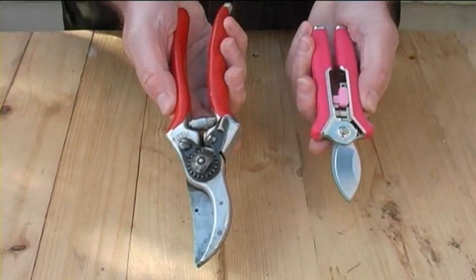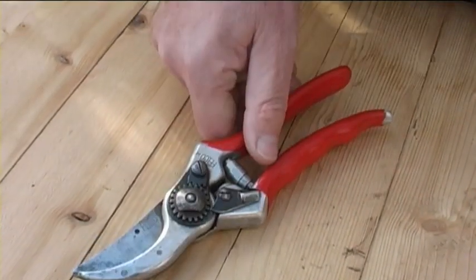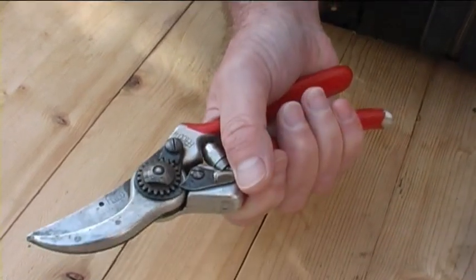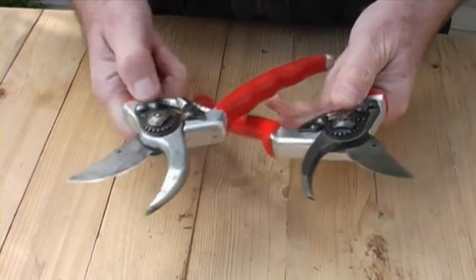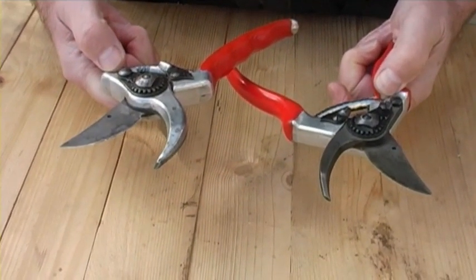It may sound obvious, but you need to make sure that they fit your hand. Pick up a pair before you buy them, hold them and make sure they feel comfortable. If you're left-handed, make sure you get a left-handed pair - there are lots of pairs available now so there's plenty of choice. Remember, like everything else with gardening equipment, you get what you pay for. So if you see a pair of secateurs at £4.99, you know they're not going to be the best quality. There's also a chance that they won't cut very well, and you can injure your hands while you're using them.